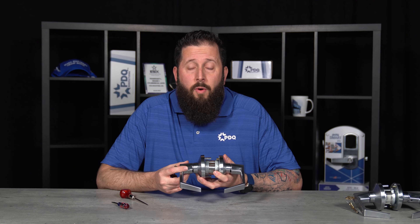Here we have your GT135, which is the double cylinder classroom security function. The only difference between this and the 148 in timing is that you would want to install your inside lever core, remove the key, and then go through the normal timing procedure for the outside.